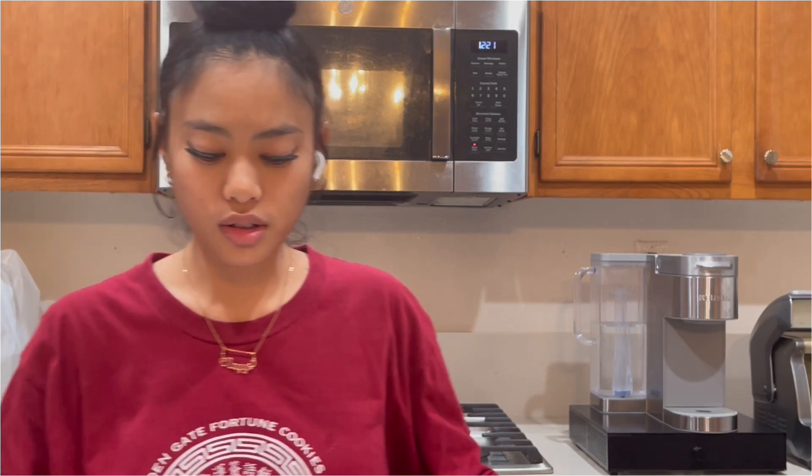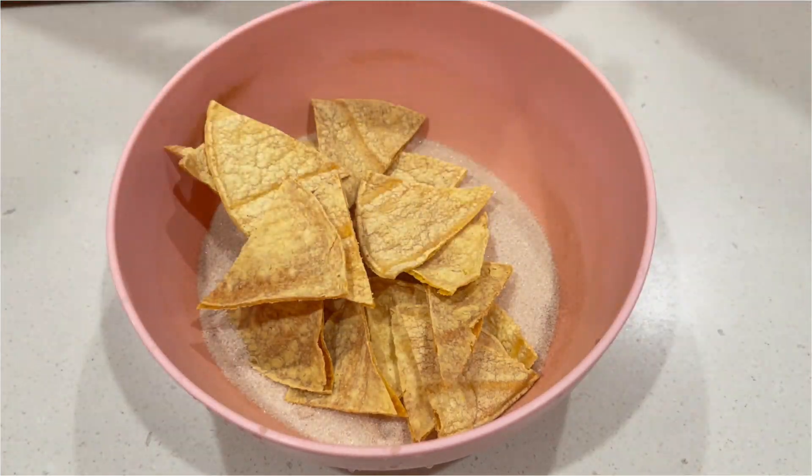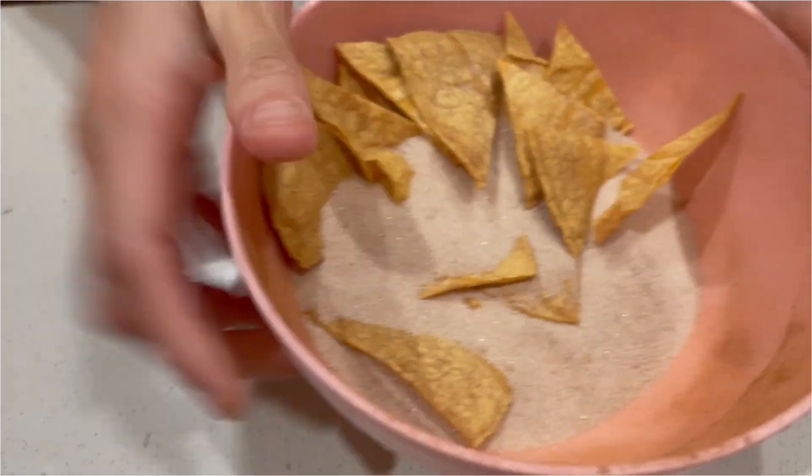Alright guys, our chips are about done in a few minutes. I'm gonna go ahead and take them out now because they are done already. This is our chips — it's cooked, actually it's overcooked. I'm gonna toss it in our cinnamon mixture. The cinnamon is sticking on there but it's not sticking as much as it needs to be.